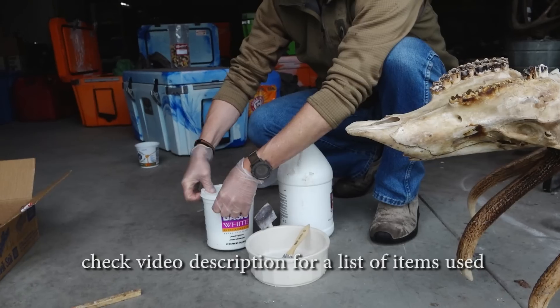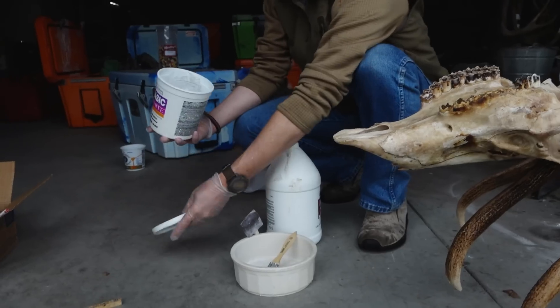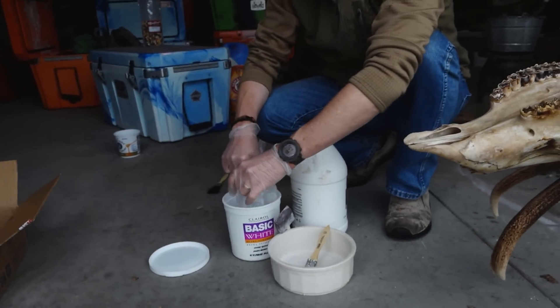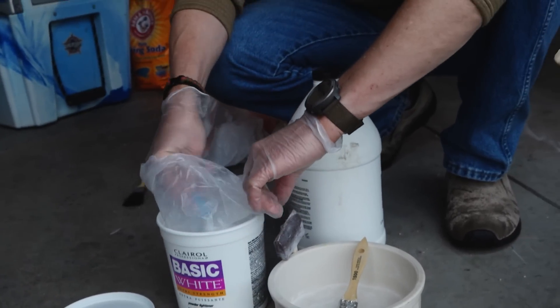I've seen people use all kinds of different compounds for white. I've seen them use spackling compound, and I've seen them use a multitude of things.